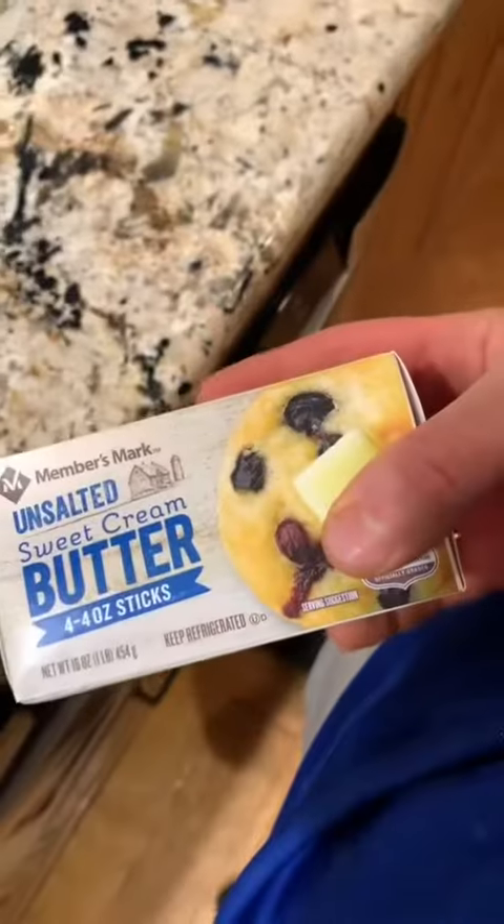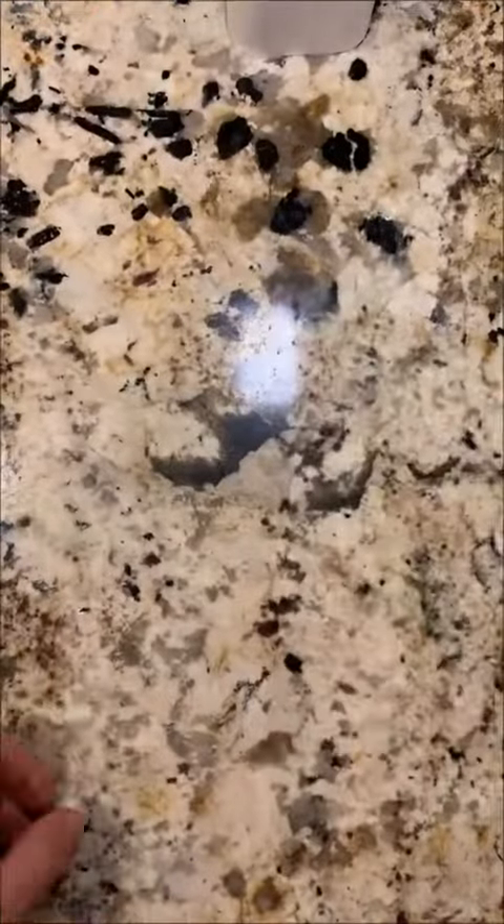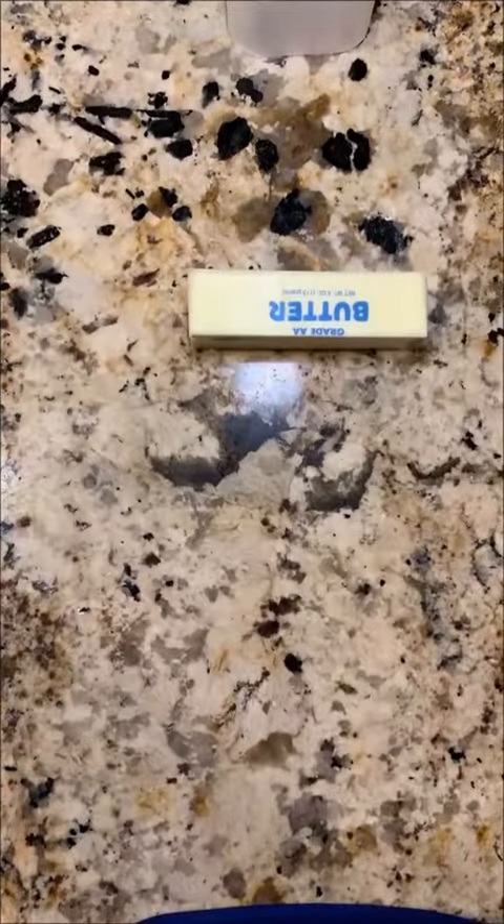For that extra flakiness, I use pocket butter. Make sure you save the wraps so you have unlimited butter. All you have to do is wrap, drop, and butter.